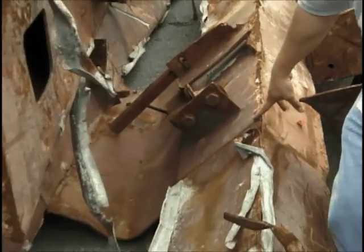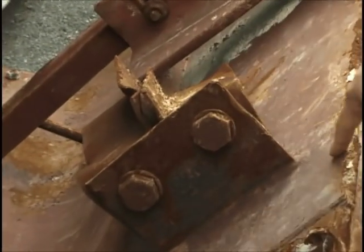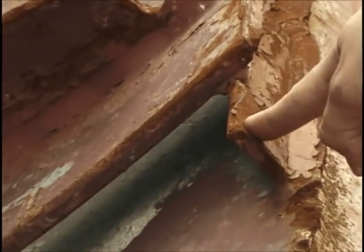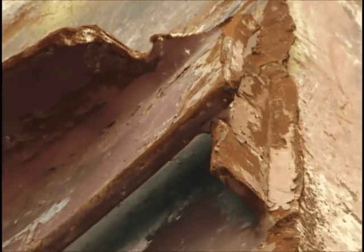Off of the bottom flange, we're going to cut off a corner here for metallurgical analysis. Also off the bottom flange, we'll be cutting off another corner of the flange right here and this corner as well for metallurgical analysis.